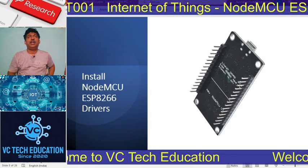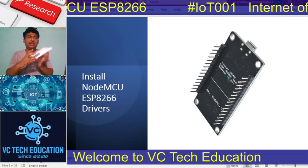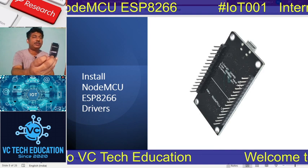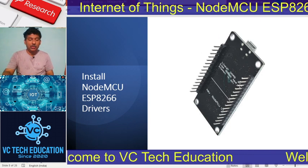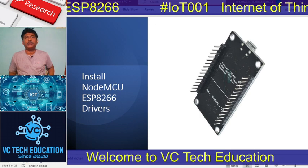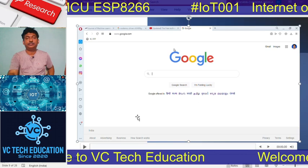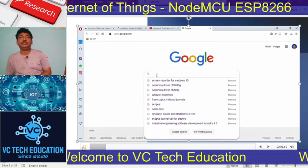Now, how to install and connect the board to the system. The driver specification is on the back of the board. Those drivers should be installed. To install them, search for the drivers in Google. There are different types of drivers available. We prefer the GitHub repository — specifically NodeMCU's DevKit on GitHub — which provides three types of drivers: one for Linux, one for Mac, and one for Windows.